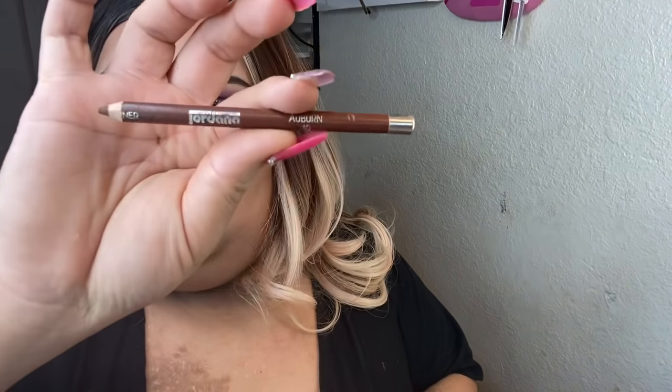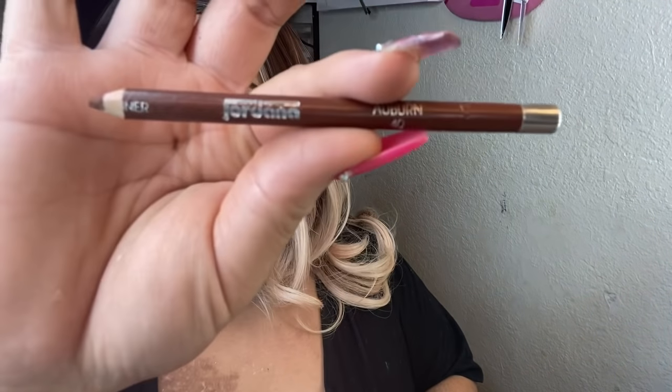I'm using the Jordana pencil in the color auburn — this is really old as you can tell from the print on it, but they've never dried out on me. That's how good these are, and they're only about a dollar and 25 cents at Walgreens.